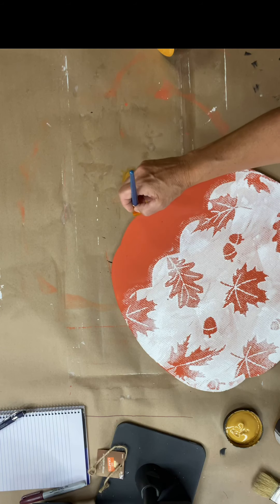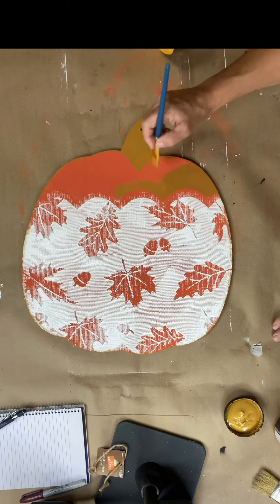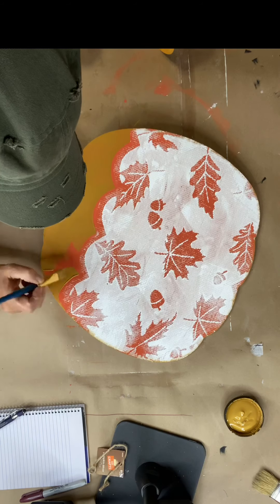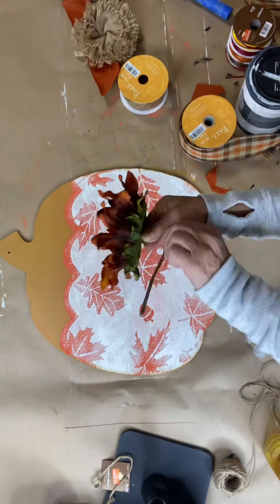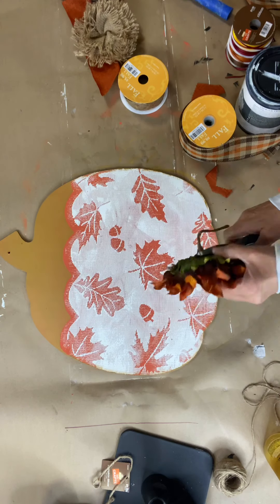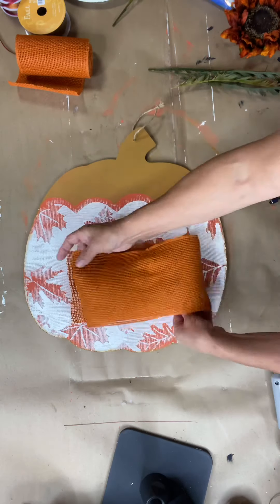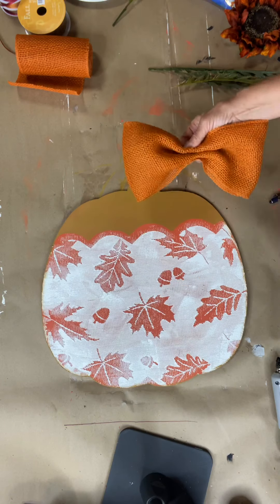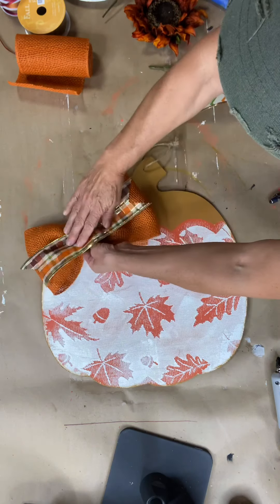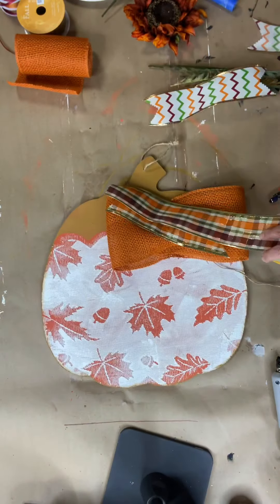I'm going to cover that top portion. I only did one coat, and you can still kind of see the orange peeking through. I found this sunflower at Hobby Lobby — their seasonals are all 40% off. I think it looks cute just with the simple sunflower, but I decided to add a little bow behind it, starting with some burnt orange burlap and a couple pieces of ribbon that I picked up at the Dollar Tree.